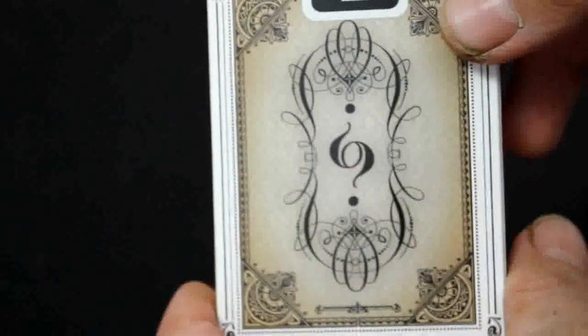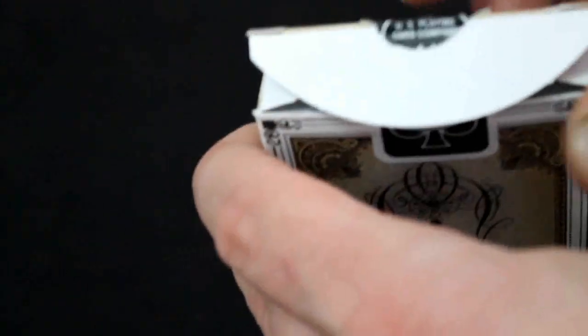Thanks to PVC Magic for pointing out some of these flaws, in case you go check out this deck. You've got a standard black seal, and the back design I'll get into in a minute. Nothing on the flaps.